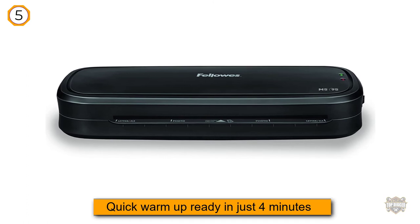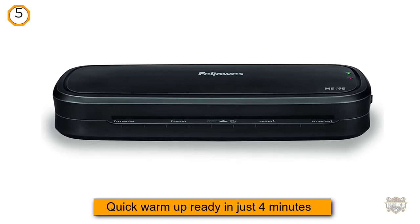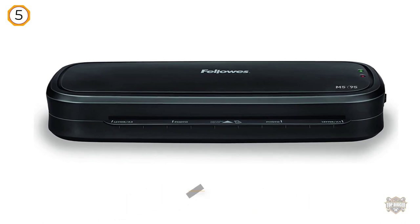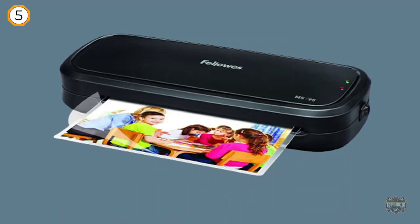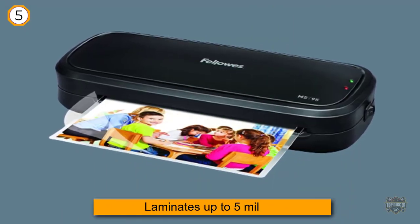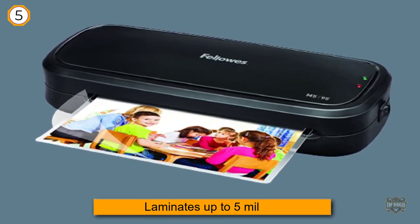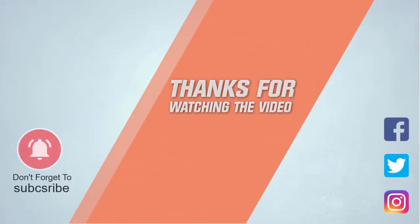Simply feed any pouch to easily preserve and enhance the appearance of your office documents, school projects, and presentations. This laminating machine comes with ten three-mil letter pouches. Easy to use for multiple document sizes — laminate your documents, photos, presentations, and more with the user-friendly M595 laminator. For more details, click on the link in the description. Thanks for watching!